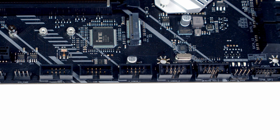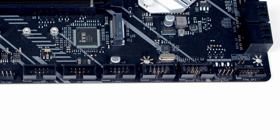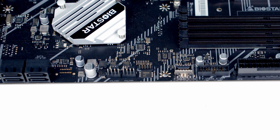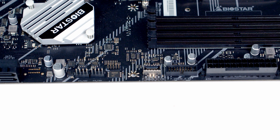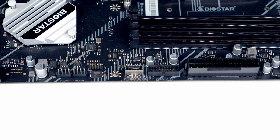Next to that we've got a speaker header and just above that we've got our post status checker LEDs. Finally at the bottom right hand side of the motherboard we've got a TPM header and our clear CMOS jumper is just above this. Working up the right hand side of the motherboard, first of all we've got four SATA ports. We've then got another two system fan headers, giving us a total of four system fan headers on the motherboard. We've then got our USB 3.2 Gen2 Type-C front panel connector, followed by our USB 3.2 Gen1 header.